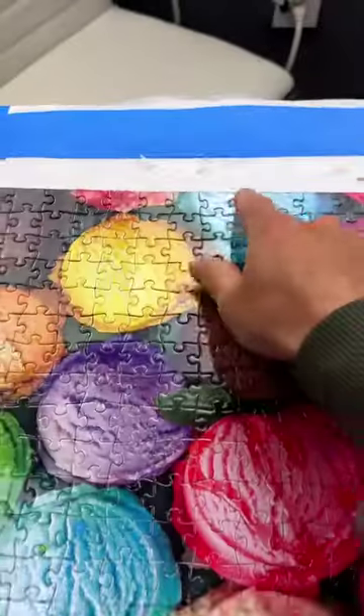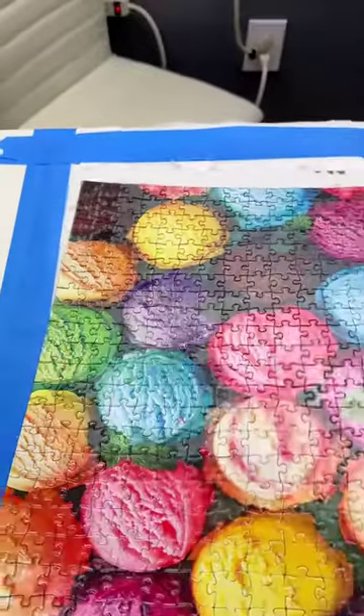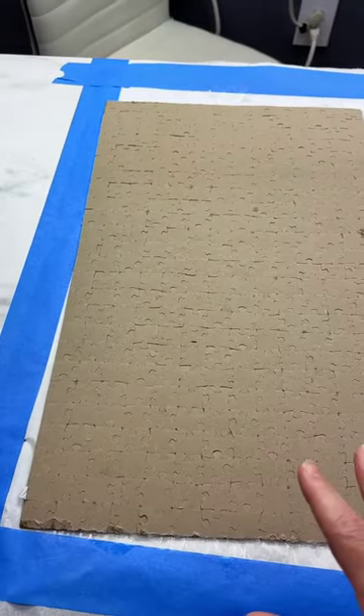I coated it with Magic Mod Podge and let it dry overnight. I used a little bit extra. Obviously, you can see it kind of glued to the wax paper — I don't think that's a big deal. But my question for you is, should I do the back? Is that what we're supposed to do here? Will someone tell me?